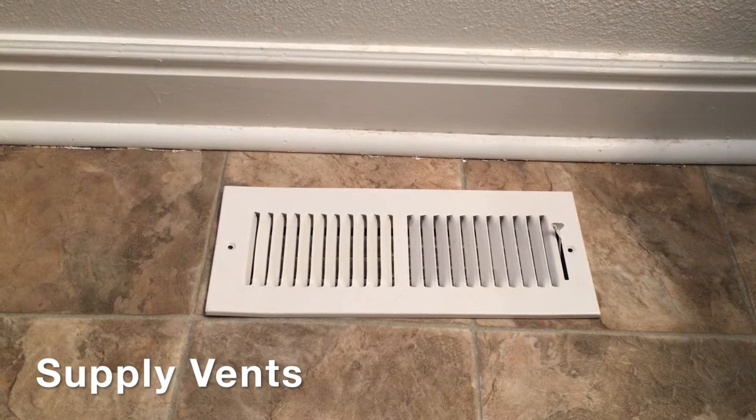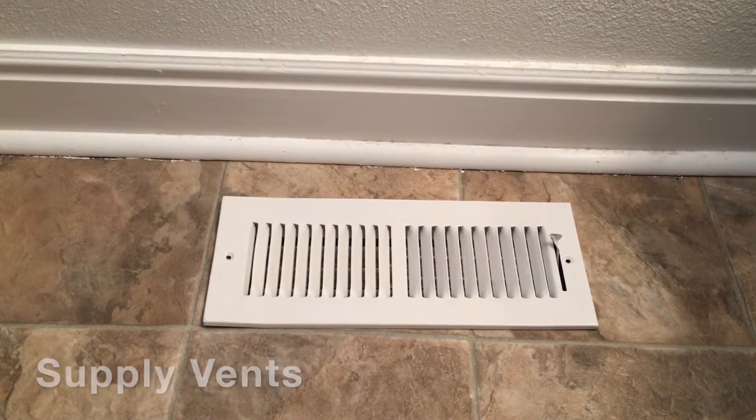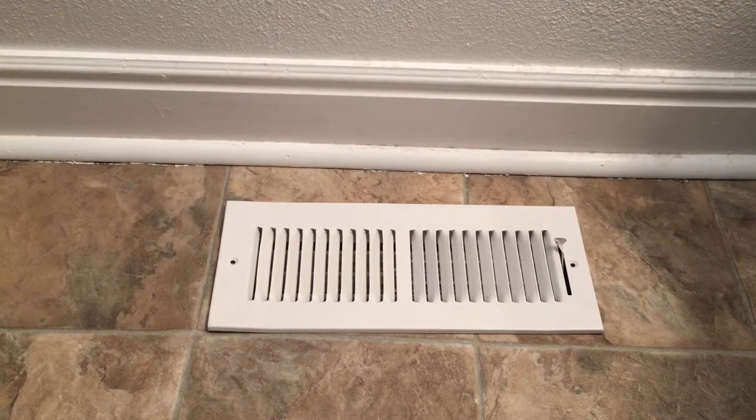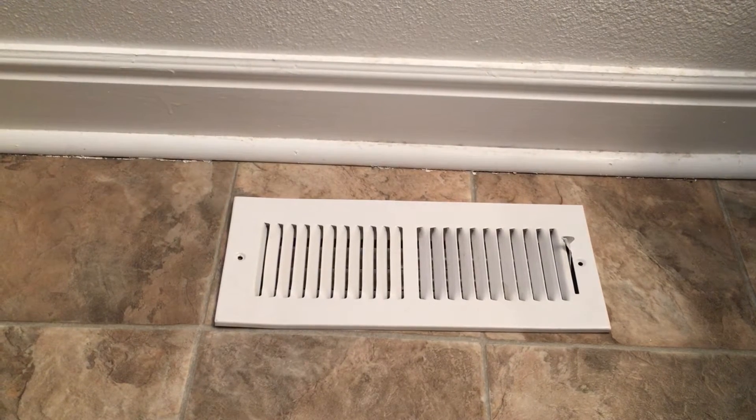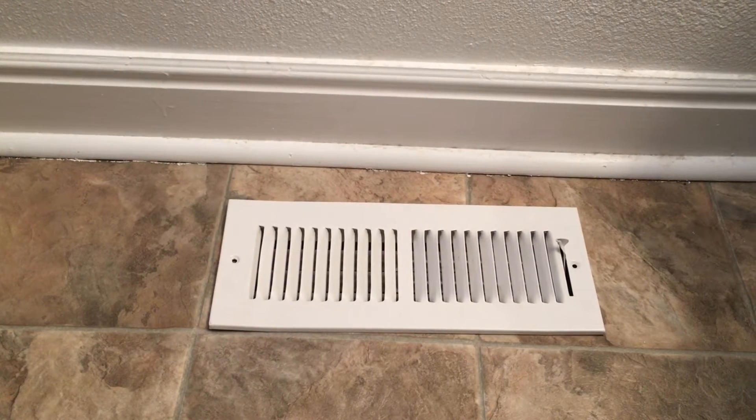This is a typical supply vent. This will blow the warm air in the winter and the cool air in the summer. Most every room in your home will have one of these, and if it's a bigger room it may have two or three of these.